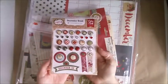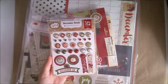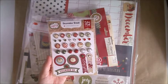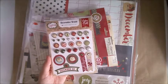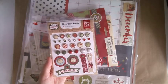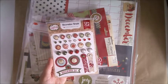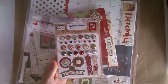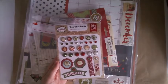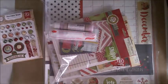I grabbed Christmas stuff because, as I've mentioned in the December Projects YouTube hop, I'm very low on Christmas-themed supplies. I did some displays for a shop I was working at and used nearly everything I own, so I need to rebuild that Christmas stash. I have a lot of Christmas photos that need to get scrapped.